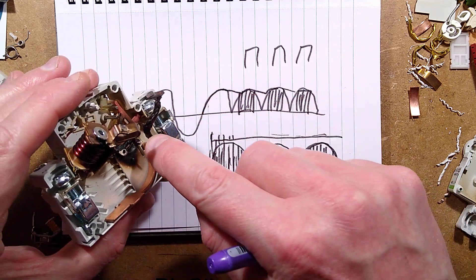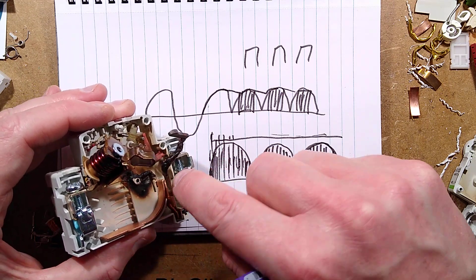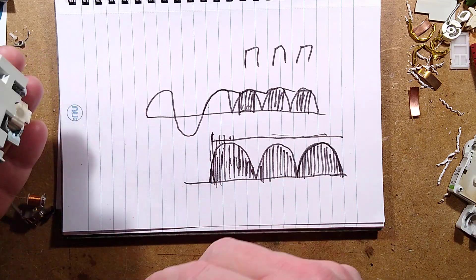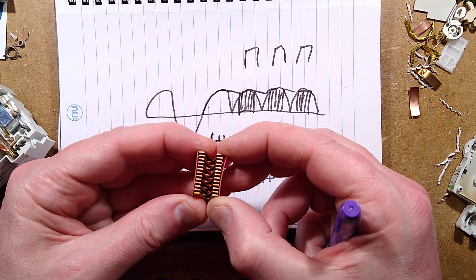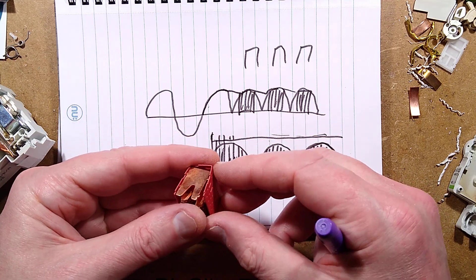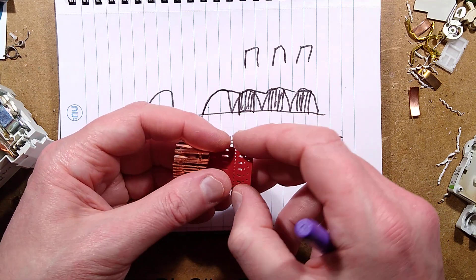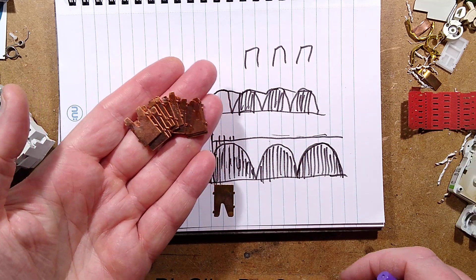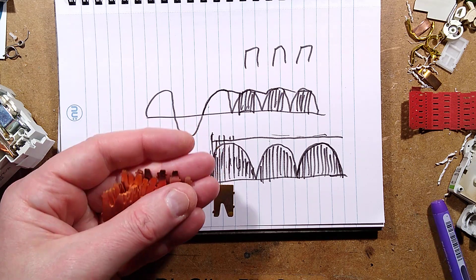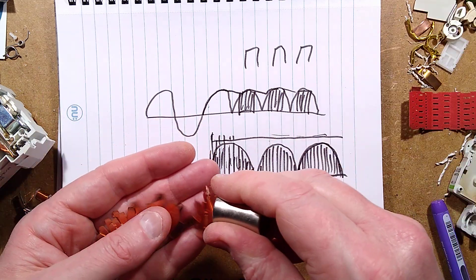This copper here is the arc chute - it actually draws the arc to get quenched in this stack of copper plates. They're quite complex little things. You look at how much these cost, which is buttons really, and realise there's a lot in them. Maybe they're trying to engineer them to be too cheap.